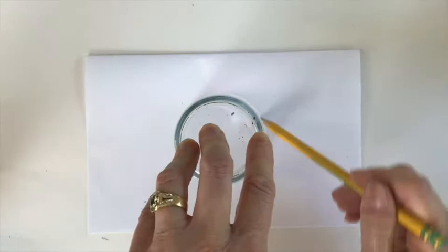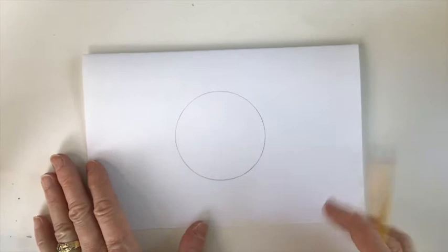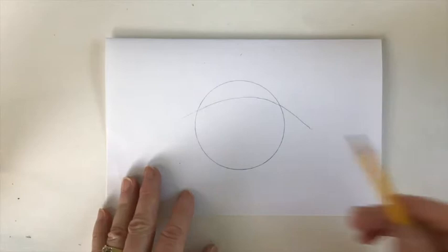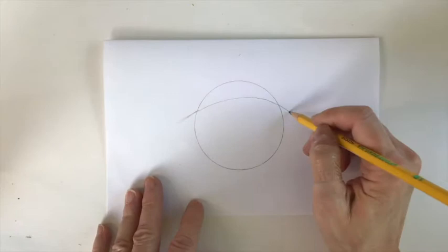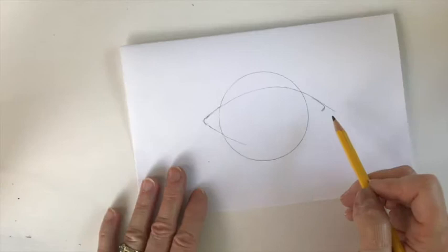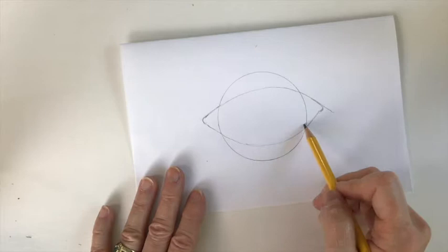This circle represents the center of the eye, the actual eyeball. Then we're going to create an arch over the top and come out to what would be the corners of the eyes, just putting a little curve there. Now we're going to come down with another curve for the bottom of the eye. So we're seeing this much of the actual eyeball — I think that's a good size right there.